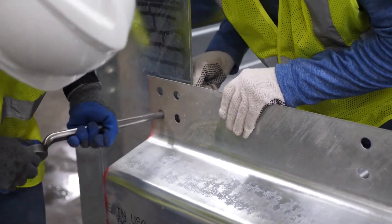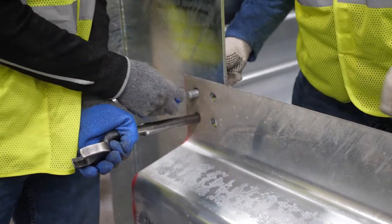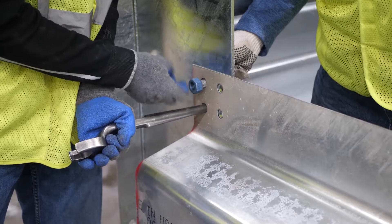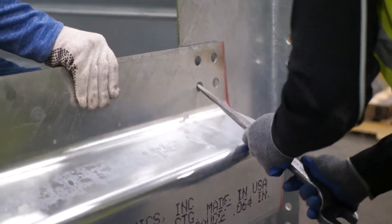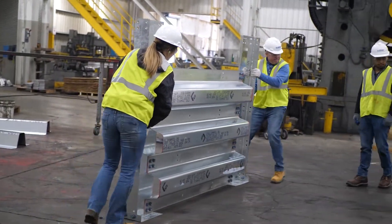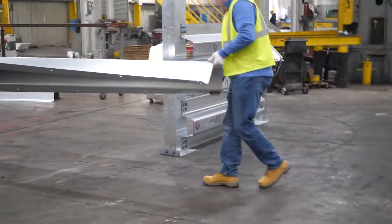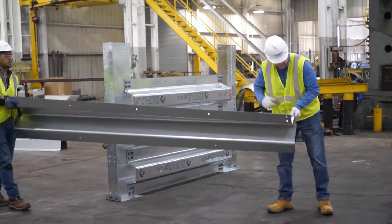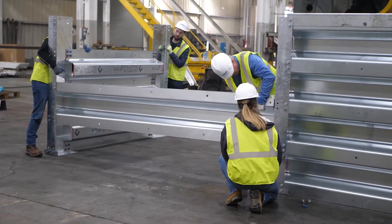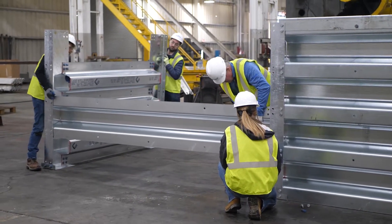A spud wrench is very helpful to force holes to line up.